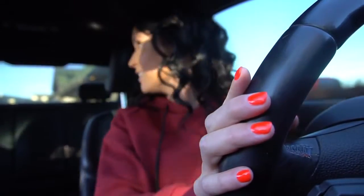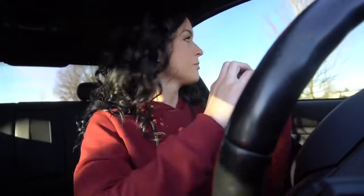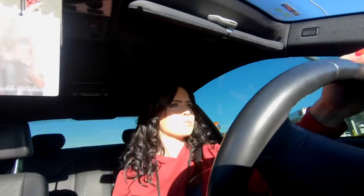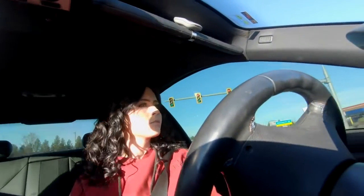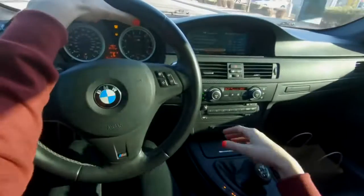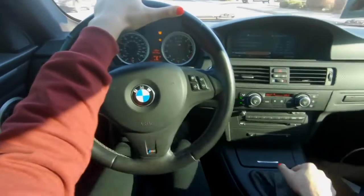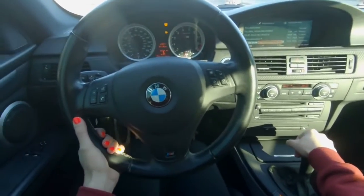Bye — rip it! One thing Devin needs to do is turbo this car really bad. I mean it's fast, it's very fast for a V8, and it's so much different than any other car I've driven before, but I feel like it just needs more power. It's still a lot of fun though.